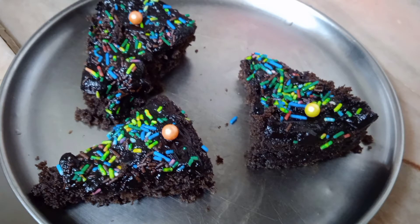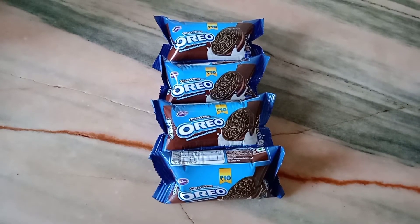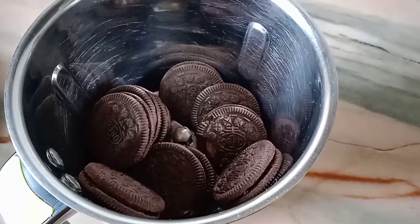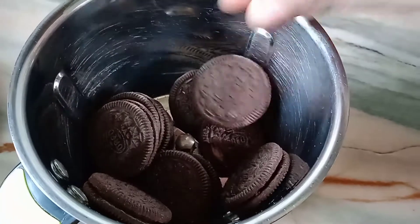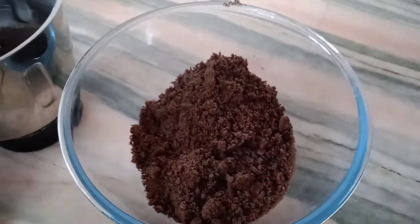Let's start the recipe. I have taken four packets of Oreo biscuits. Take the biscuits in a mixer jar and make them into a fine powder — no need to remove the cream. Transfer the powdered biscuit to a bowl.